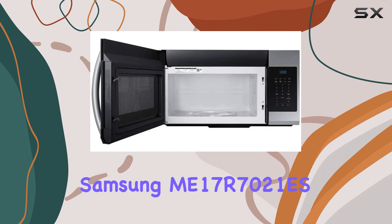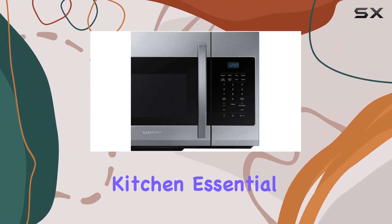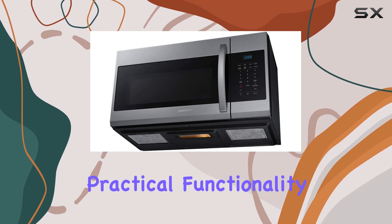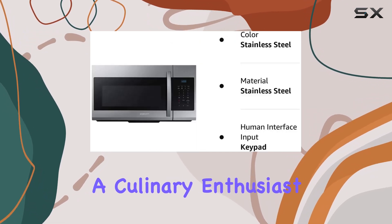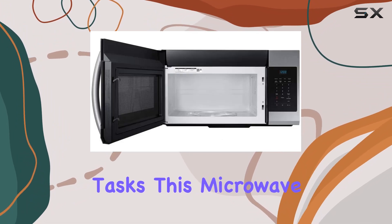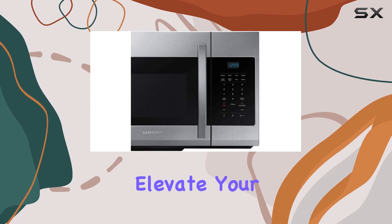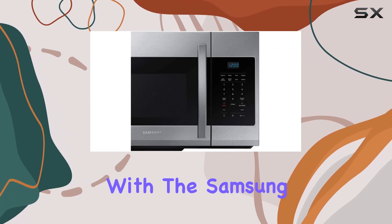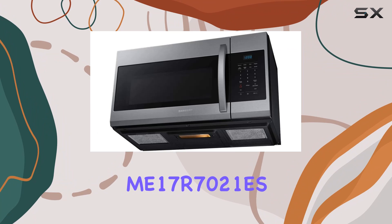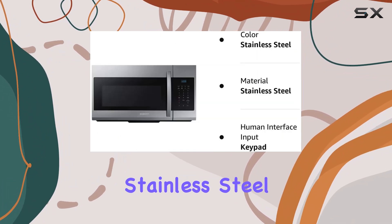The Samsung ME17R7021ES microwave is a versatile kitchen essential, combining stylish design with practical functionality. Whether you're a culinary enthusiast or simply in need of a reliable appliance for everyday cooking tasks, this microwave delivers unparalleled performance and convenience. Elevate your cooking experience with the Samsung ME17R7021ES 1.7 cubic feet over-the-range microwave in stainless steel.